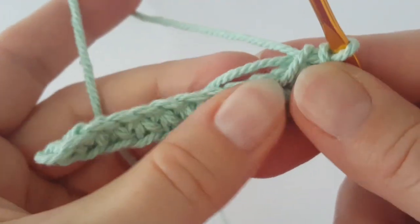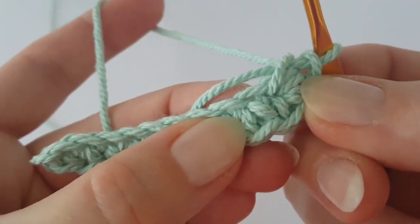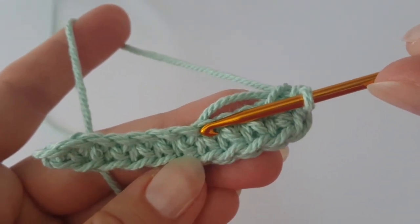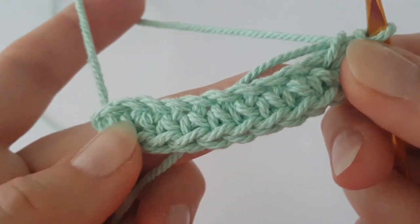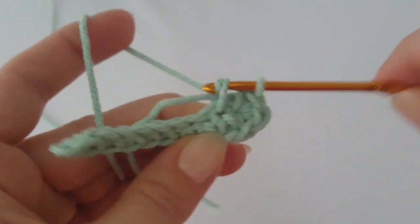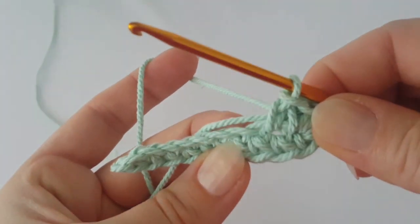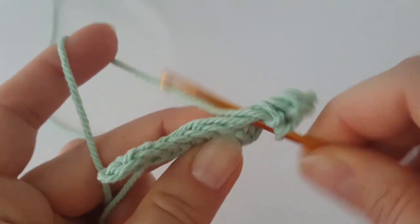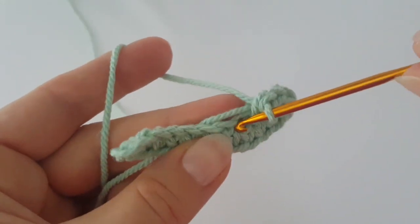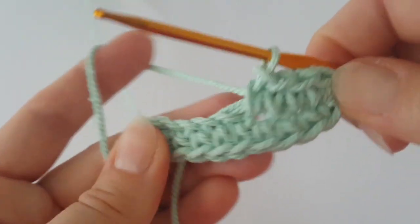Then make one single crochet in the next eight stitches. You should know exactly where to insert your hook — it should be in front of the single crochets on the side. I'm hiding the starting tail behind my work to save finishing work at the end, but you can also sew this tail inside the back afterwards with a needle.